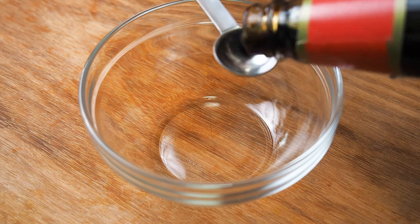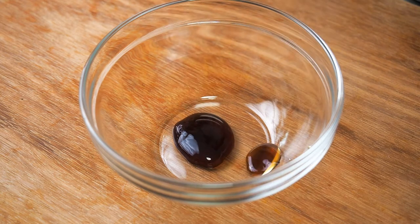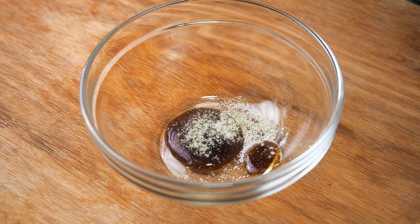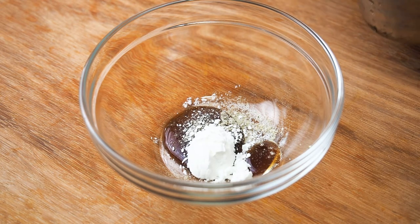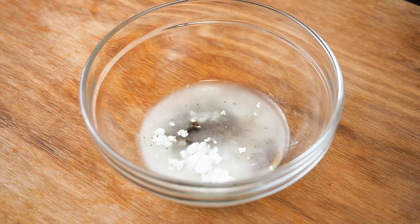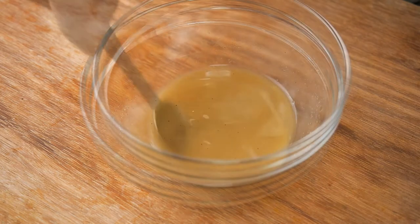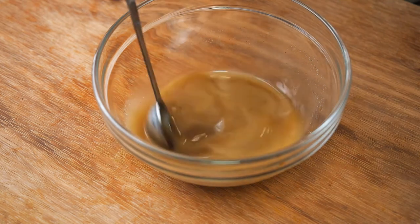In a bowl, add in 1 tsp of oyster sauce, 1/4 tsp of sugar, 1/4 tsp of white pepper, 1 tsp of cornstarch, 2 tbsp of water, and 1 tsp of soy sauce. Mix this well.